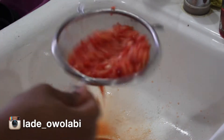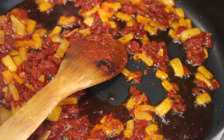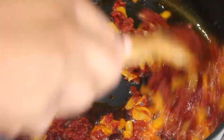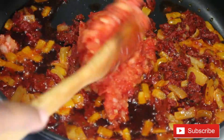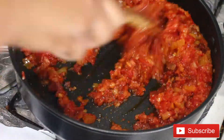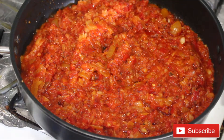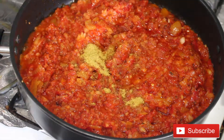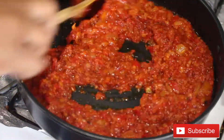By now the tomato paste should have been fried and nice — see how it looks. The next thing I'm going to do is add the pepper mix into the pot and mix it together. At this point I'm adding some bouillon powder and a little bit of salt, then allowing it to fry for about three to five minutes.